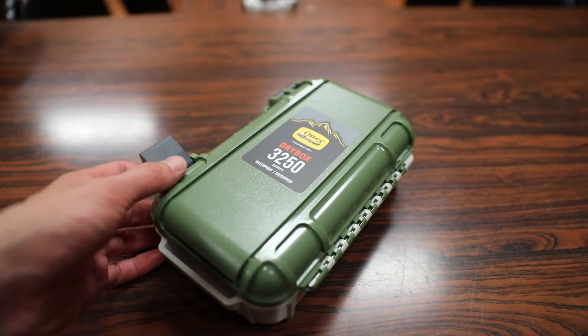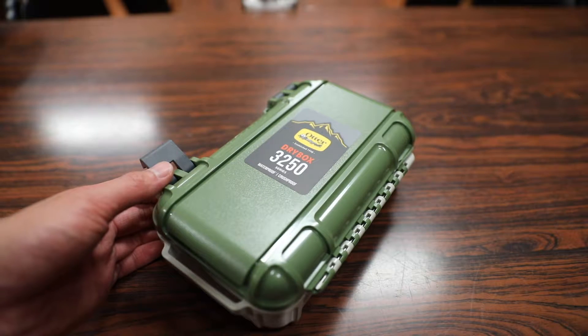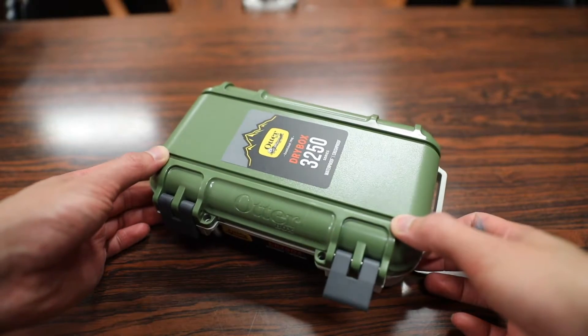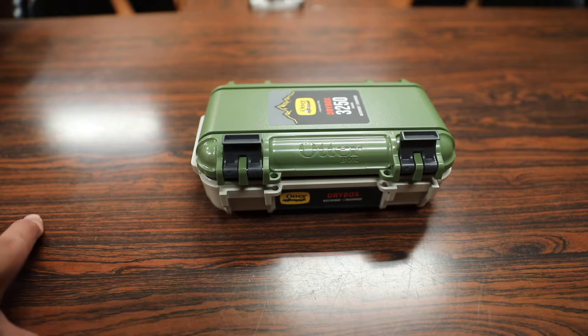It's called a dry box for a reason — not only can it protect the contents from rain, sleet, and snow, but it can also be submerged up to 90 feet for 30 minutes. The dry box comes in a few different colors; this one is a tan/beige color also known as the Richline color, and it retails for $39.99 off Otterbox's website.